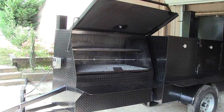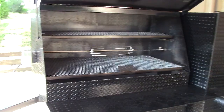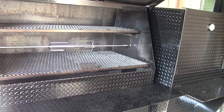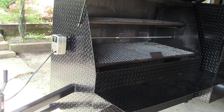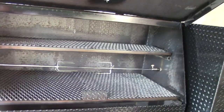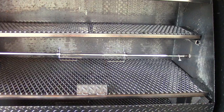Hi, this is BBQ Smoker Pros in Decula, Georgia, and we want to show you one of our new options, which is a rotisserie for the grills. We can do this for a 30 inch, 36 inch, or our big 48 inch grills. It's an electric motor and stainless steel rods, and you can do up to 50 pounds. You can hear it's totally silent, and obviously you can do your chicken, your turkeys, your butts, and your small pigs.